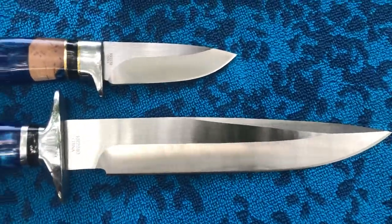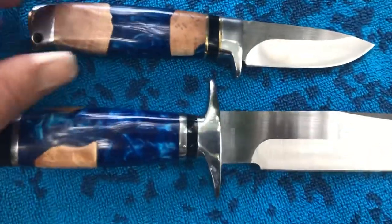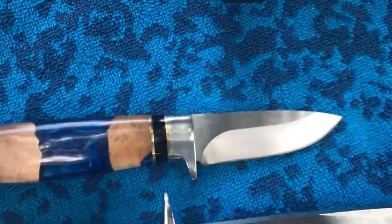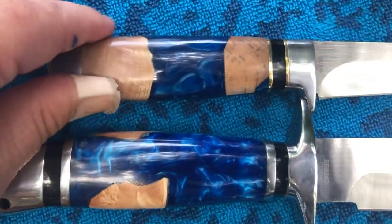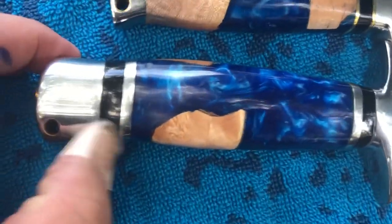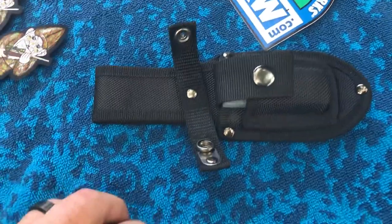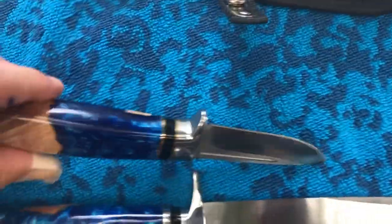So guys, what are you waiting for? Head over to SMKW. I use these for collection purposes only. I love, love these handles — they are eye-popping. I noticed the smaller guy has a little brass around there, whereas the bigger guy doesn't. Still very cool, still very beautiful. This guy feels very good in hand and it's extremely sharp. Look, I already cut myself yesterday using it, so be careful.